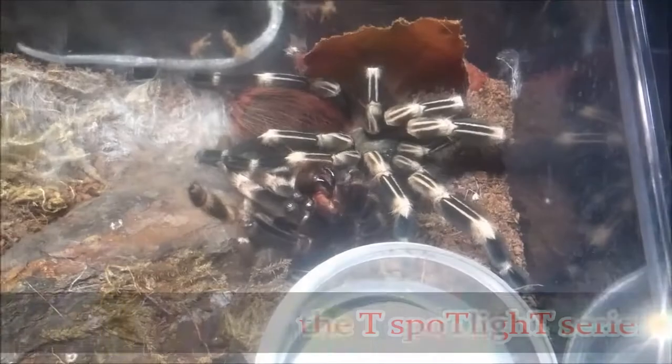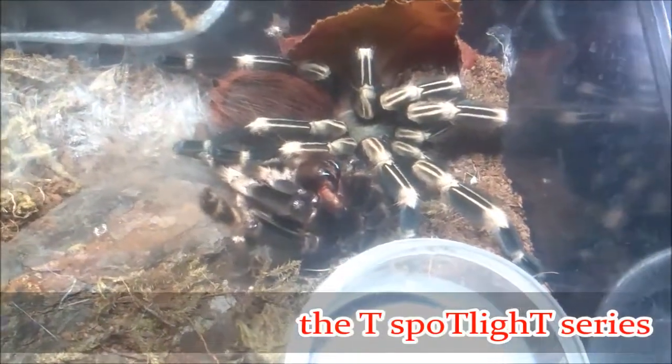Welcome to the Tee Spotlight Series. This is Dale DeKnight. We're covering the Nhandu chromatus, the White Striped Bird Eater.